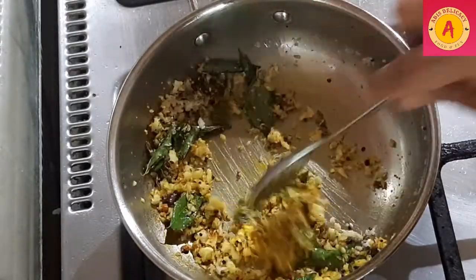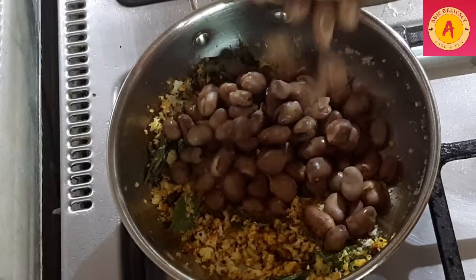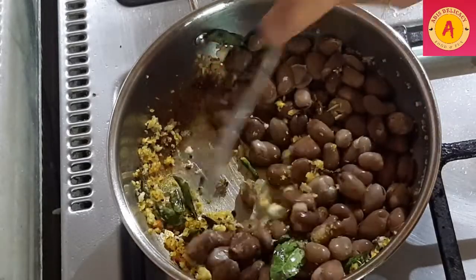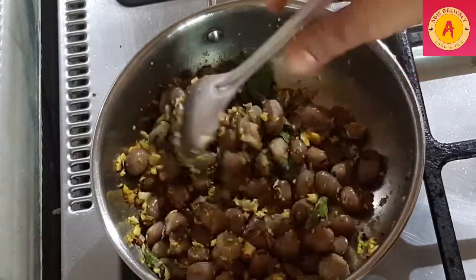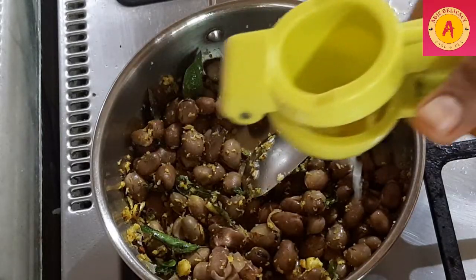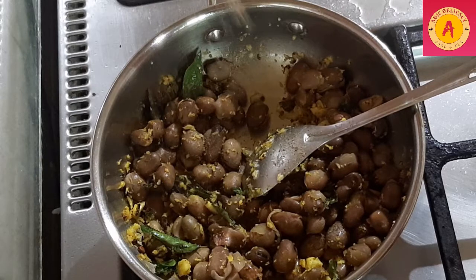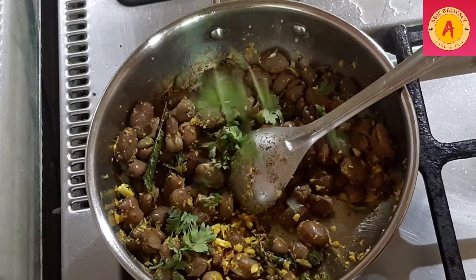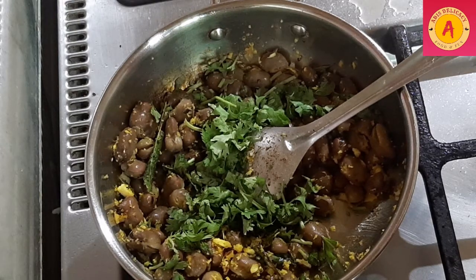We will add the fava beans. Add lemon to taste, add a little pepper, then add some more seasoning. Mix it well and serve.